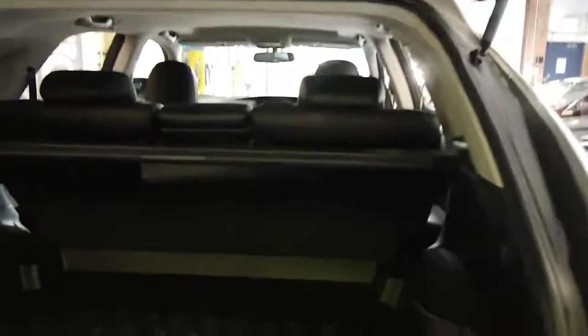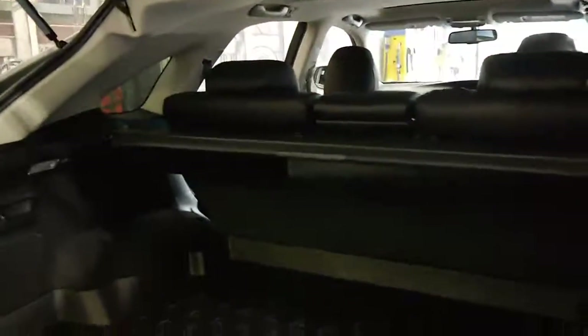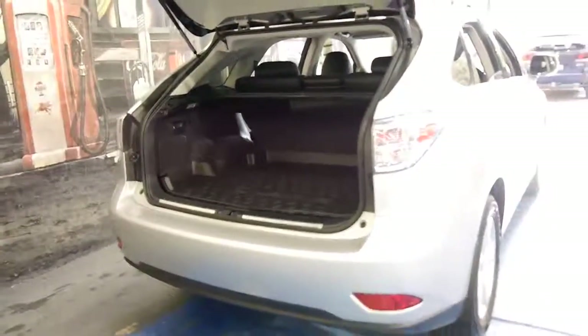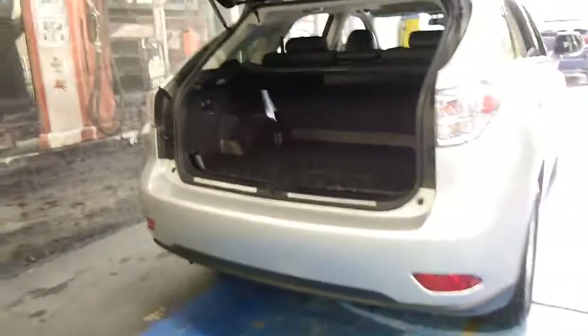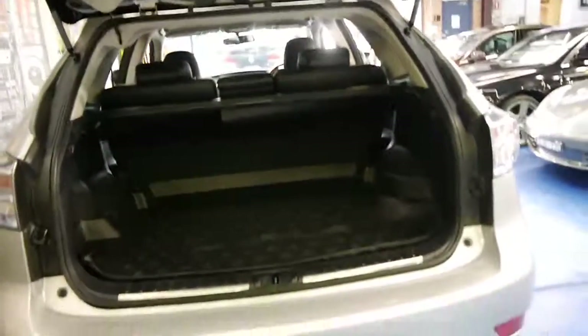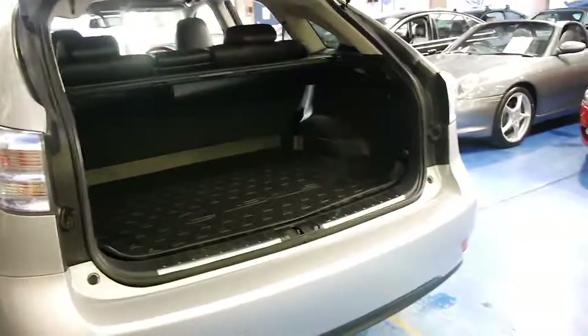It's got an electric boot. The back seats fold down and it's got a big Lexus mat. It's in very good condition, which is a bit of a surprise to me because generally RX series Lexuses are driven by people with families. This does not look like a family car.